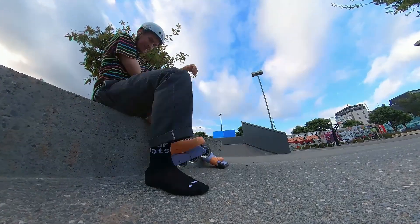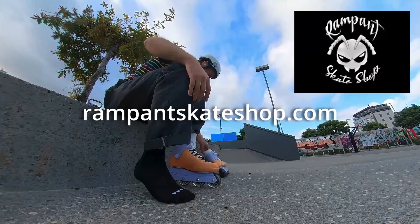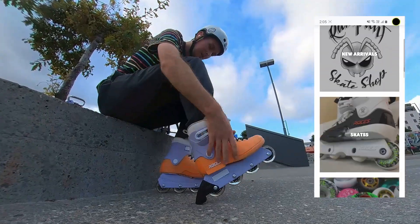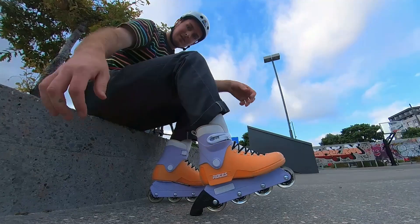I got these skates from a really cool skate shop called Rampant Skate Shop in Australia, which specializes in getting products that generally don't make it to Australia. It's a really nice shop — you should definitely check them out. You can even get my laces there. Shout out to them and let's go hit the park up.